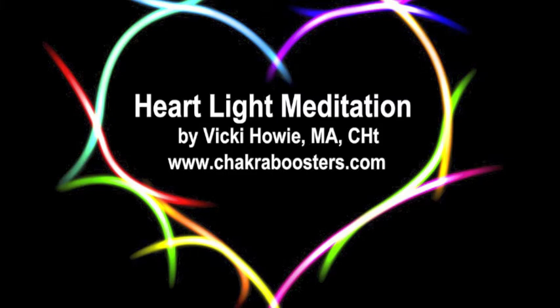One more time as you inhale, imagine that bright, energized red energy moves from the core of the earth up into your heart, and you send it out into the world through your heart space. You send love. It's powerful because it comes from the energy of Mother Earth — safe and secure, bold and dynamic.